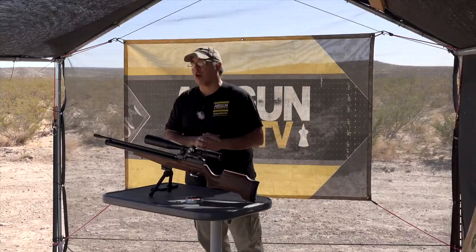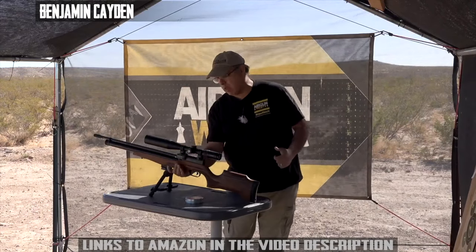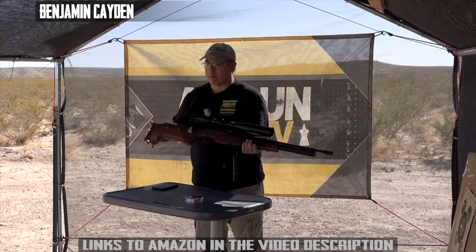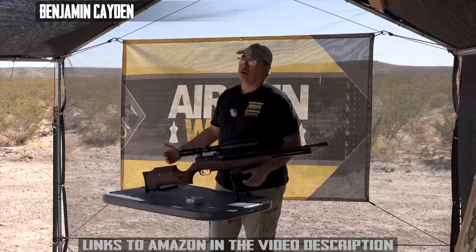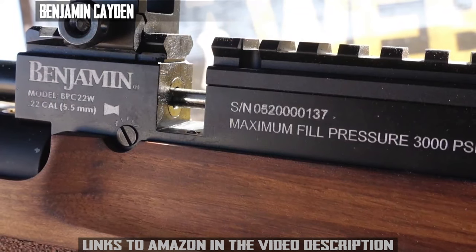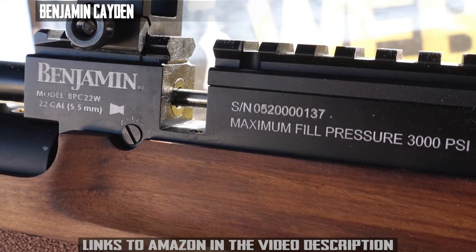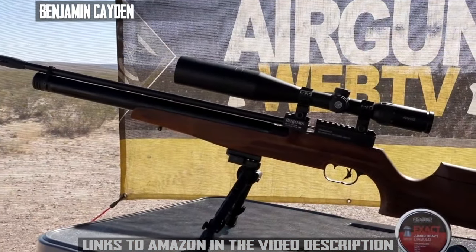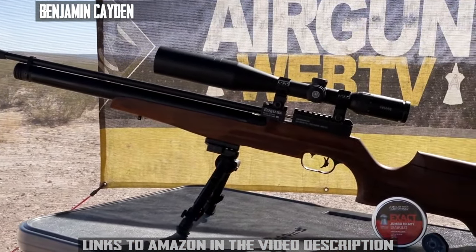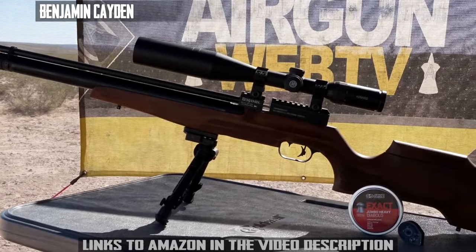So what are we going to be talking about today? This is the new Benjamin Caden. Benjamin came out with a bunch of new guns. What they did is they contracted with Krull over in Turkey, who makes some pretty nice airguns. What's even better about those airguns is they're really affordable.